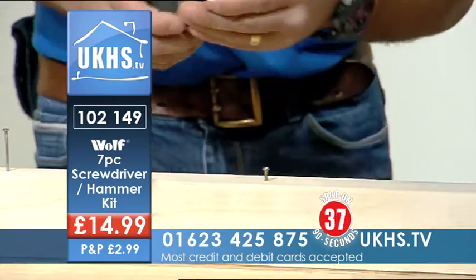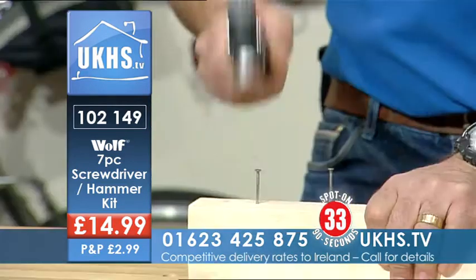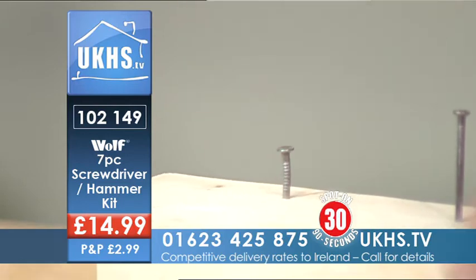But you may want to use something a little quicker than a screw, so you've got a hammer.